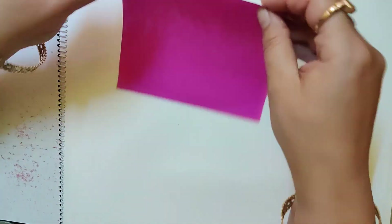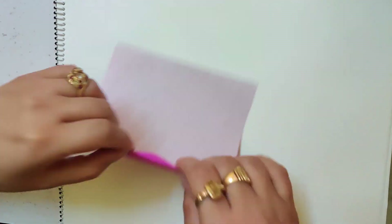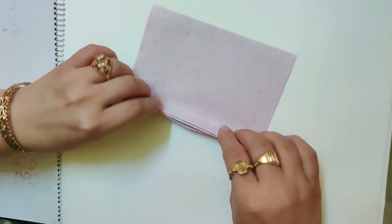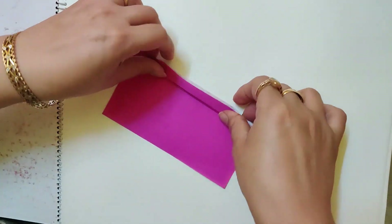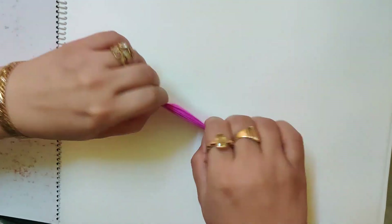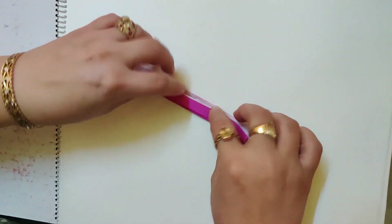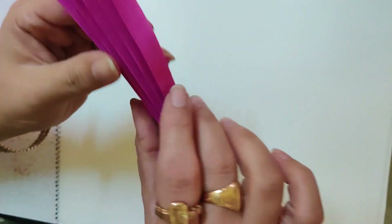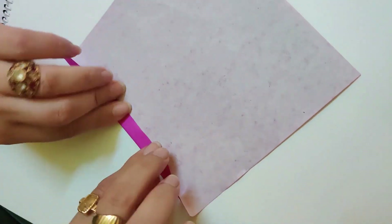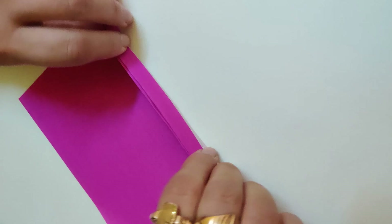So this is my sheet and I will fold it like a fan. You know how to fold it like a fan? It's so simple to make. See, I have folded one sheet like a fan. Now I will take another sheet of the same color and fold that like a fan too.